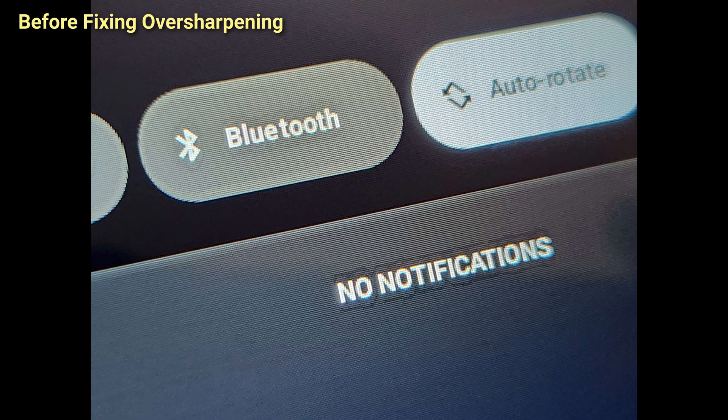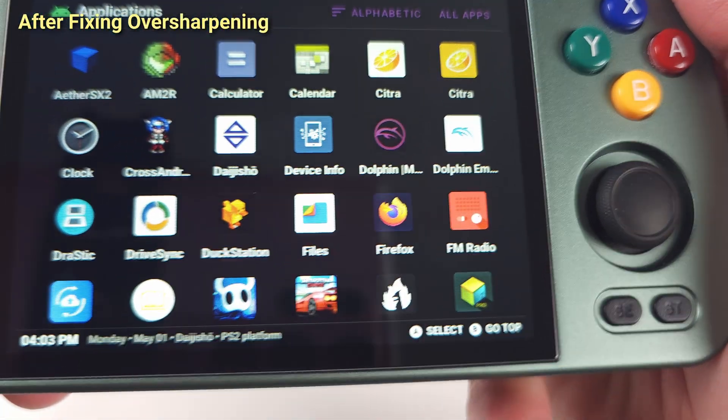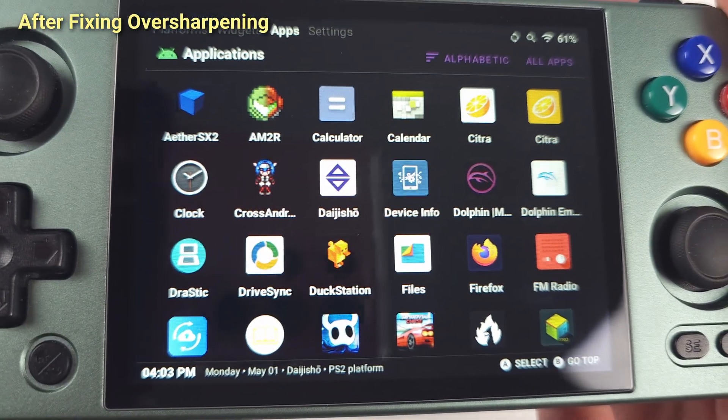Hey everyone and welcome back to Joey's Retro Handhelds. I'm Joey and today we're going to be looking at how to fix the oversharpening, joystick calibration for better control, and get the display to cap at 60Hz on the Anbernic RG405M.